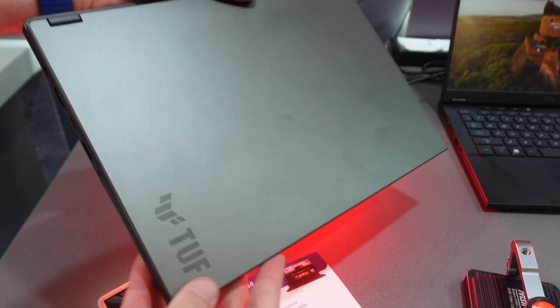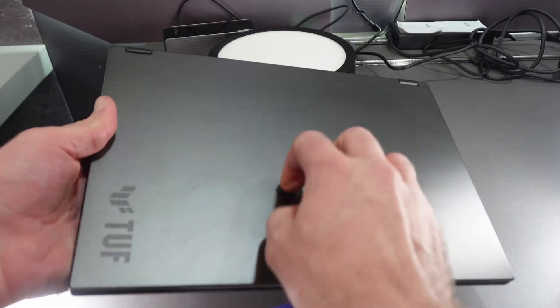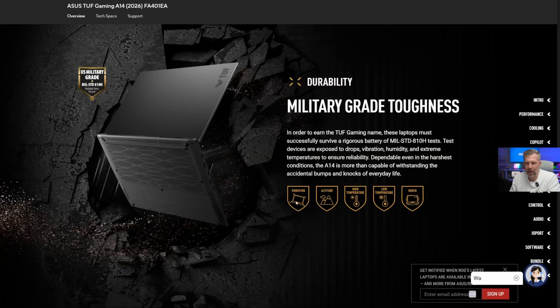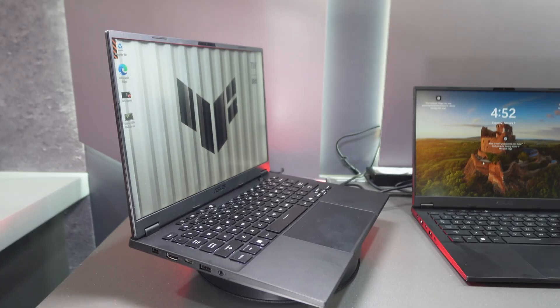The TUF series has a focus on durability — it has a CNC milled aluminum chassis and it's very lightweight. It has military-grade toughness: vibration, altitude, temperature extremes, and shock resistance. In theory, the TUF A14 might be an excellent laptop to buy for a kid, maybe in the non-Strix Halo version that can be had for less money.